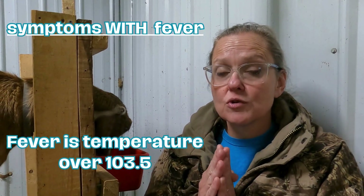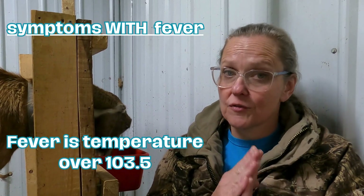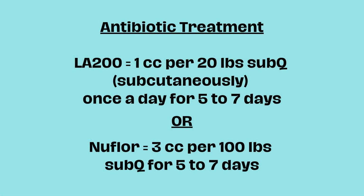If your doe has a fever accompanied with all those other symptoms, then you need to administer antibiotics as follows. If you have LA200, you're going to administer one cc for every 20 pounds subcutaneously once a day for five to seven days. Or if you have Nuflor, please administer three cc per 100 pounds subcutaneously for five to seven days. The natural protocol may also be used while using the antibiotics — it'll help speed the process up. For this case though we caught it just in time so we didn't need to use the antibiotics.